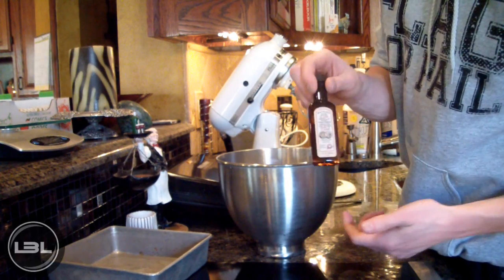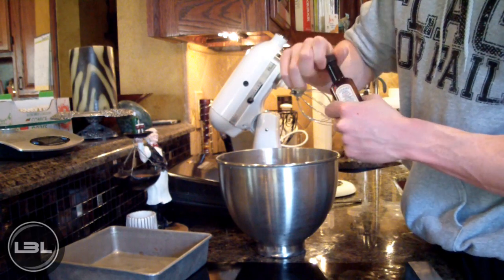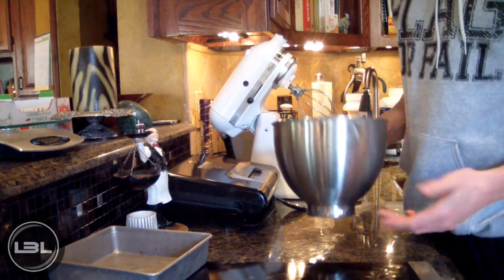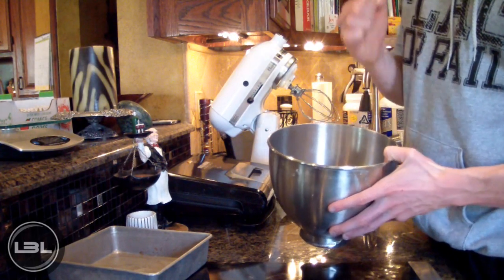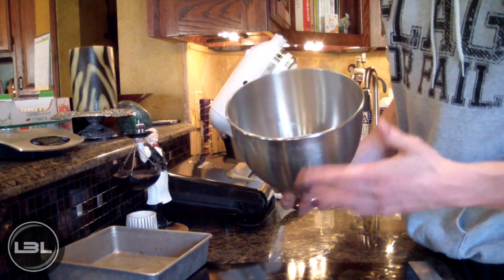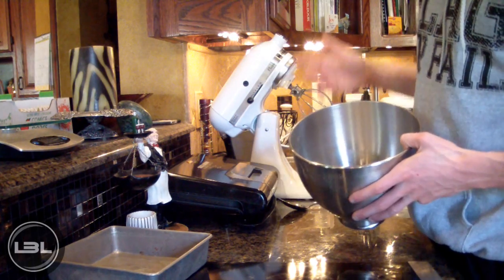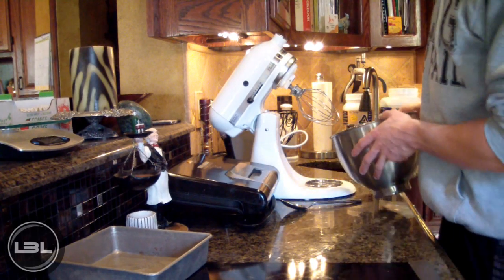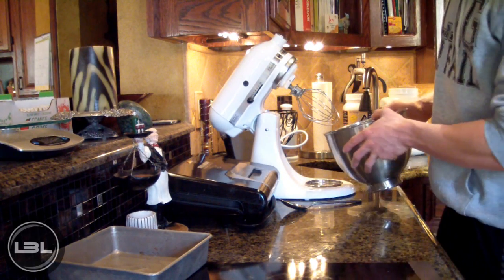Next up on our list of ingredients is a teaspoon of vanilla extract. Now that we have all these ingredients in the bowl, we're going to mix it up. You could do this by hand, but that would take quite a while to get a smooth consistency, so today I'm going to use my electric mixer.